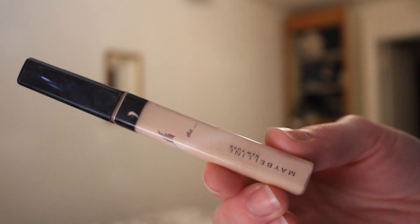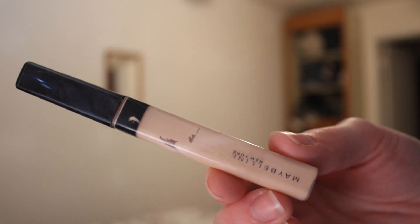Now I'm taking my Maybelline Fit Me Concealer in the color Fair and I'm putting it underneath my eyes, on my forehead, my nose, and my chin — you know, the deal. And again I'm just using a beauty blender to blend it all out.